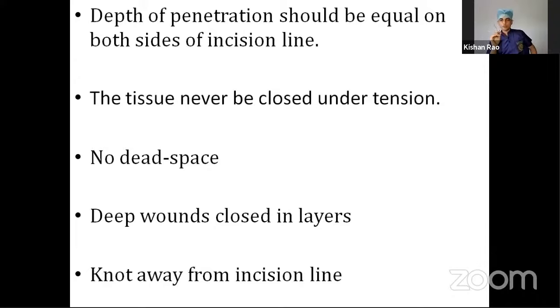The figure-of-eight suture: take a simple bite, and then do the same thing over it, especially used for ligating a vessel. For a bleeding vessel, put a figure-of-eight suture — it's more secure than a simple suture. Two loops are formed that look like the shape of 8, hence called the figure-of-eight suture.